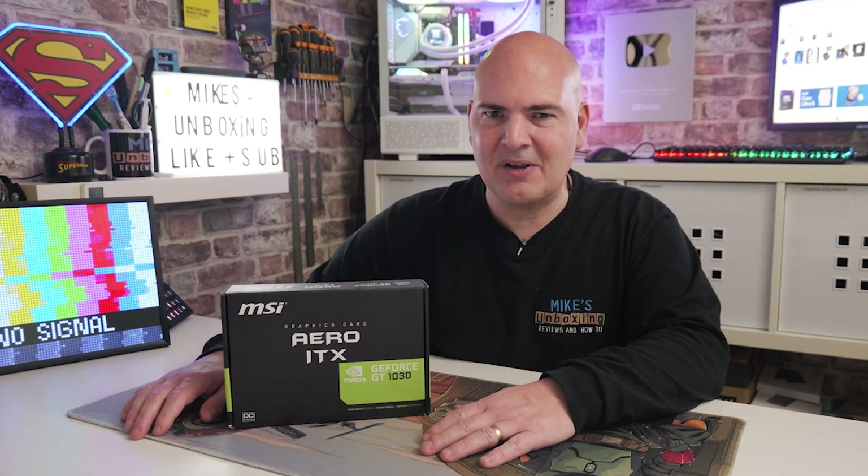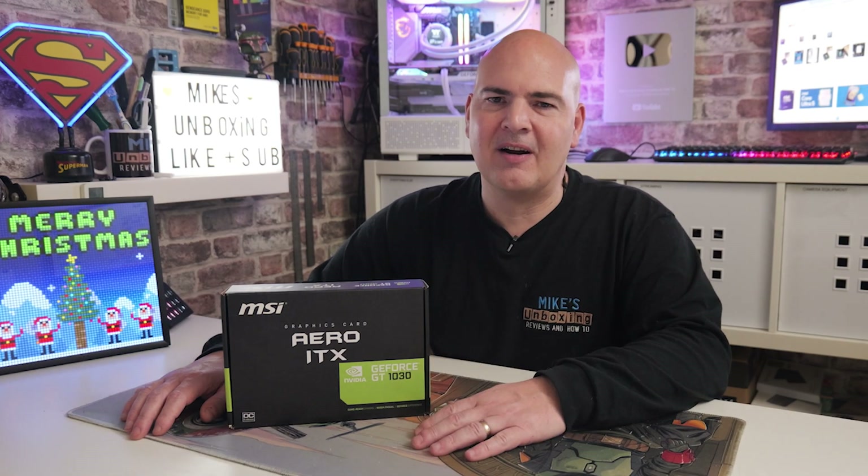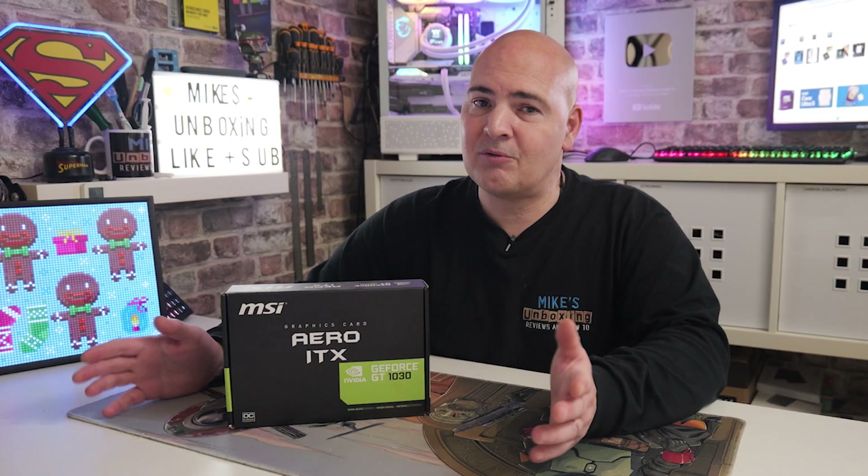I've done that testing for you, so you don't have to worry about it. Let's head over to the computer and I'll take you through some of the results.